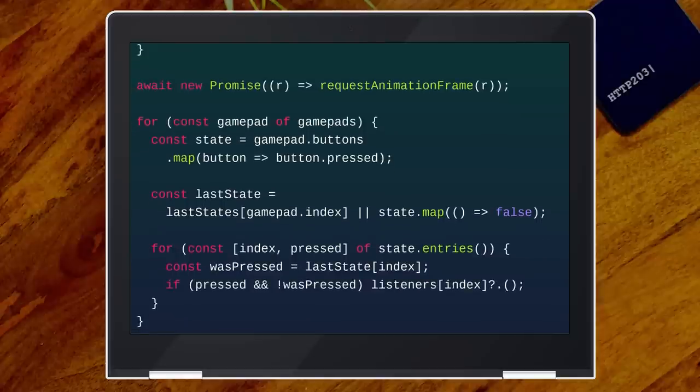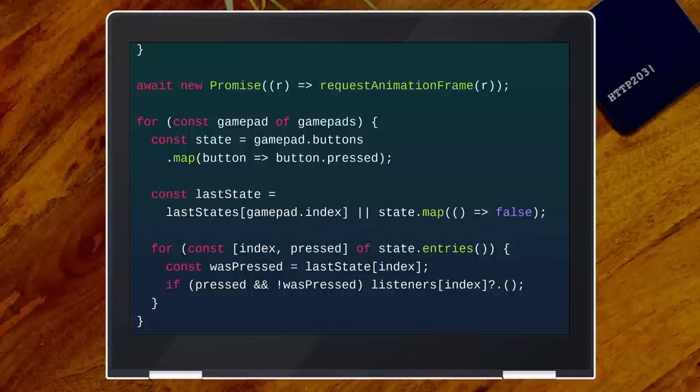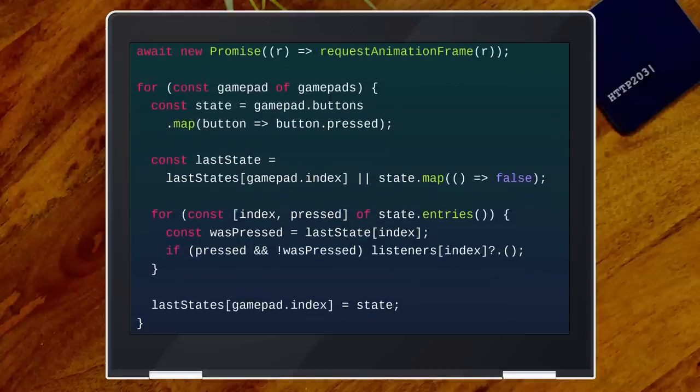Is the button pressed, and was it not pressed before? This is something you need to deal with in the GamePad API — if you hold the button down, you get many frames where the button is pressed. Because you're polling every frame, you don't want to trigger next-slide on every frame, as it's quite hard to press the button for just one frame. This is basically edge detection — we're recreating a button-down event. Then we go to our listeners, using optional chaining: if that listener exists, call it; if it doesn't exist, don't. And then we save the state.